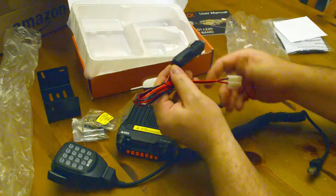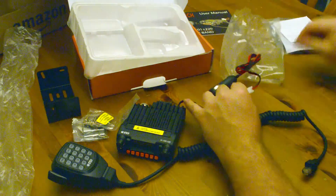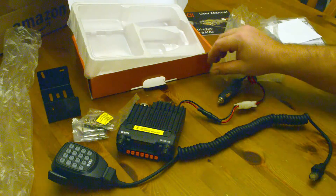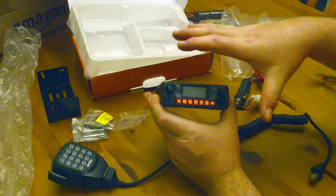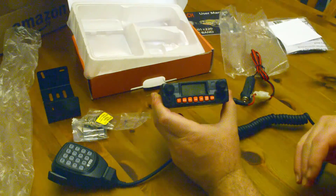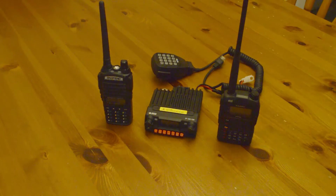So here you go — it's a very simple unboxing for the BTEC Mini UV-2501 Plus 220 Generation 3 radio. Now we're going to do a layout of a couple of different radios that you may be familiar with to give you some size perspective.